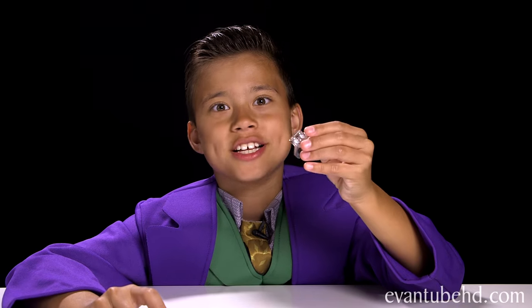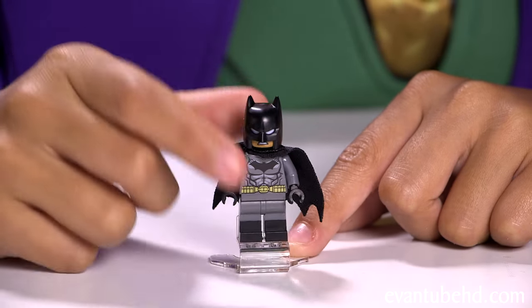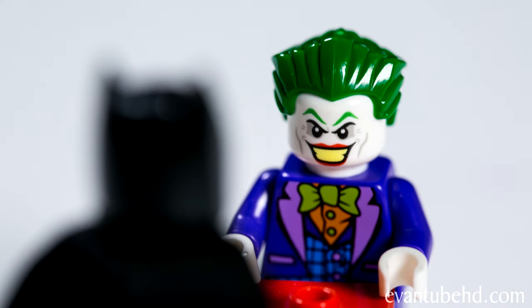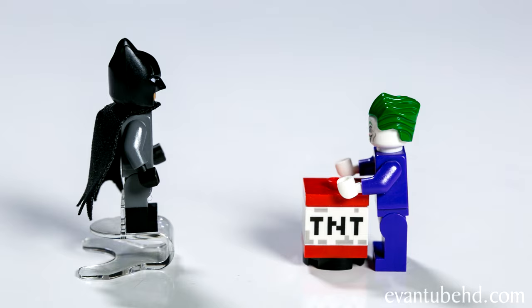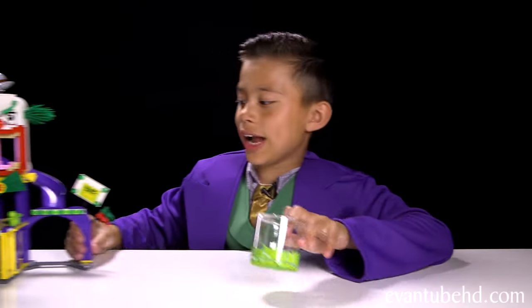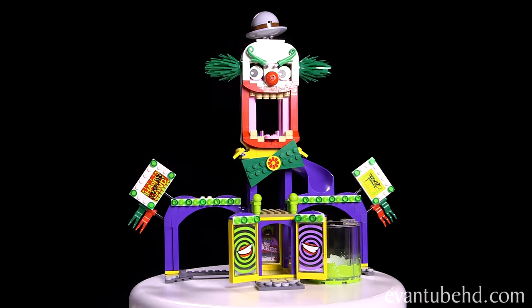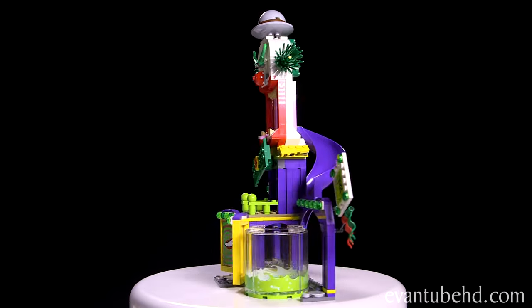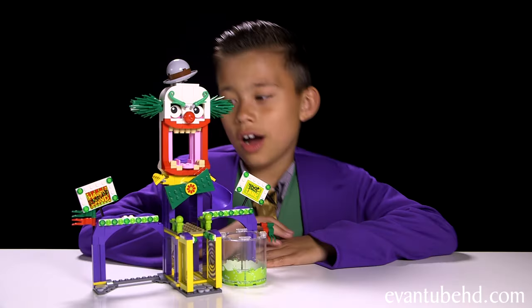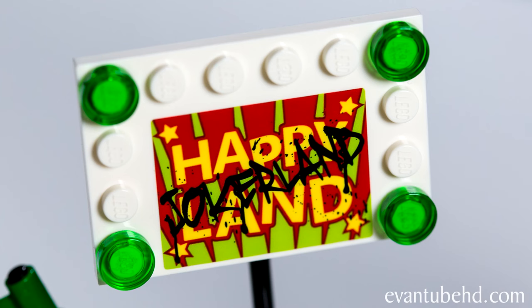The set also comes with a super jumper, so you can stick it on a minifigure and let him jump around. Now let's take a look at the Jokerland Funhouse. On each side there's a sign — this one says Happyland but it's crossed out and says Jokerland. On this side there's the dunk tank, but they crossed it out and put toxic tank.